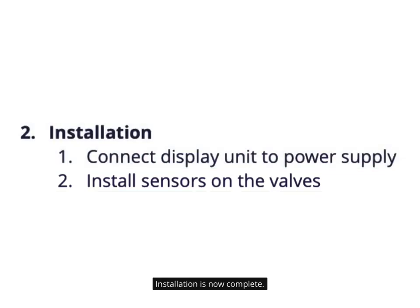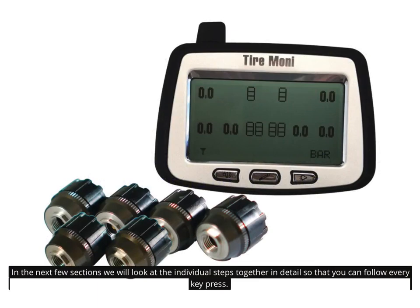Installation is now complete. In the next few sections we will look at the individual steps together in detail so that you can follow every key press.